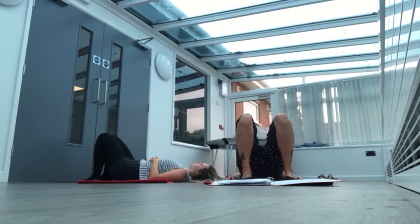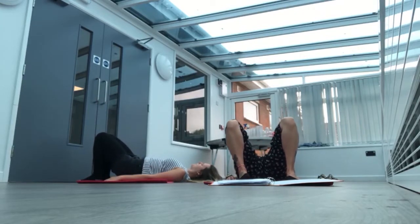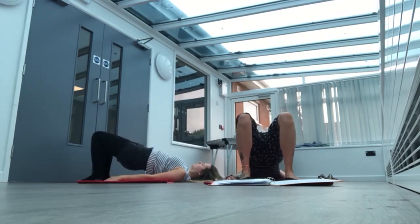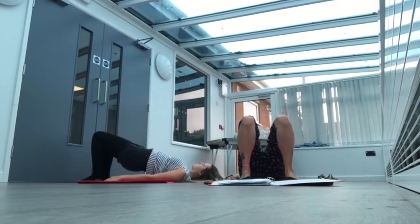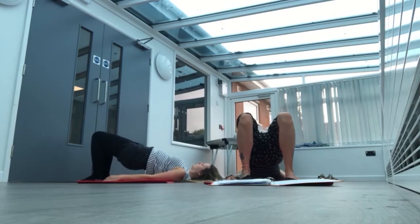We're going to lift our bottoms up into a bridge pose. And slowly come back down. And then lift your bottom up again. Slowly back down. And then come back up again, and then come back down again.